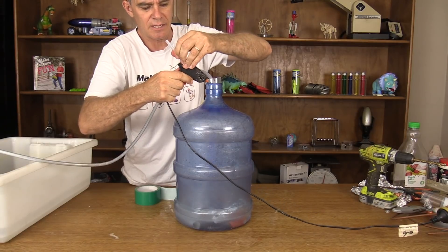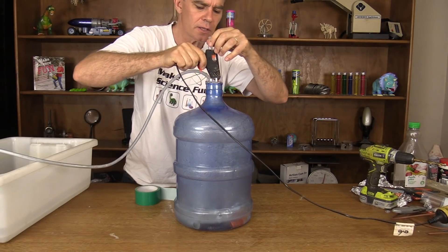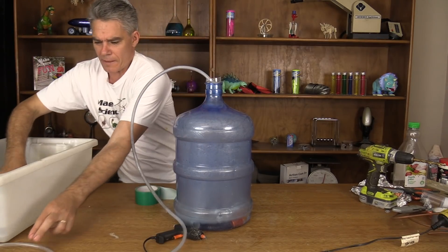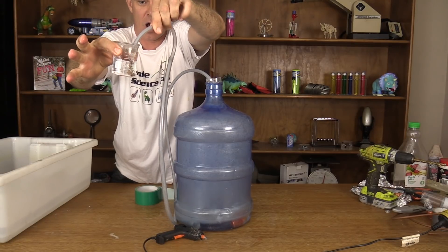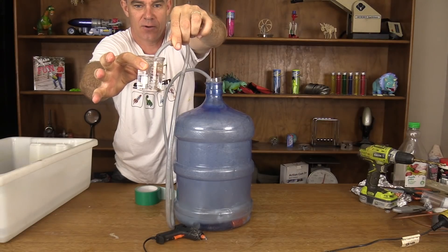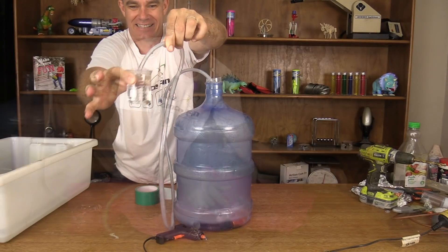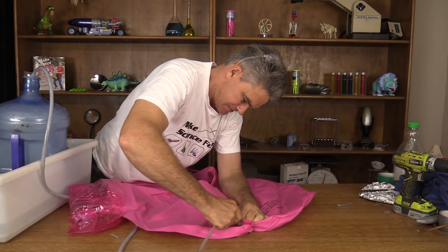Seal that up, get some water. Look at that — hydrogen gas! Pop him in here. I'm going to put on a time-lapse and I'll come back later.